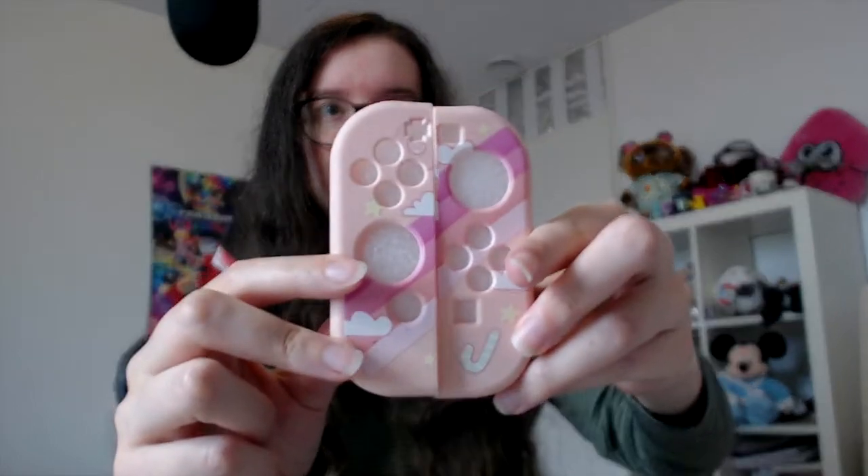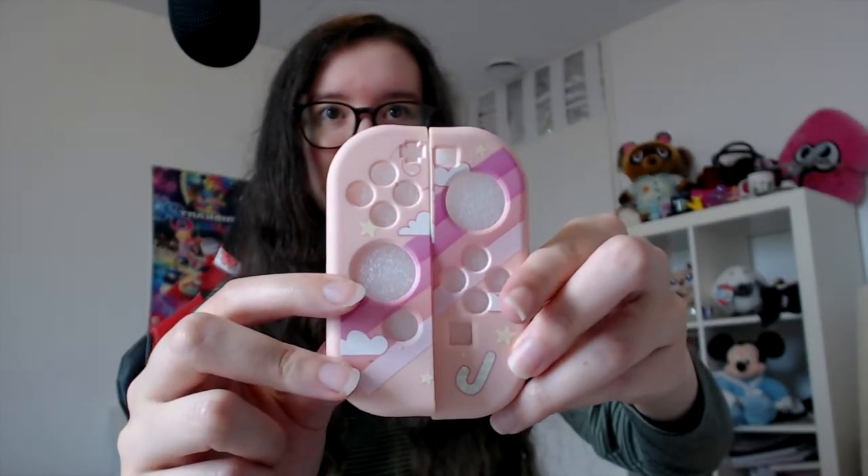But it looks really good and the product feels really protective. So, what comes out of the box? Well, you have these two Joy-Con covers — they look really lovely. They really match with each other; if you hold them next to each other they kind of just fit. They match with the actual case itself, but they also kind of match with each other, and I love that. It's a nice little detail.